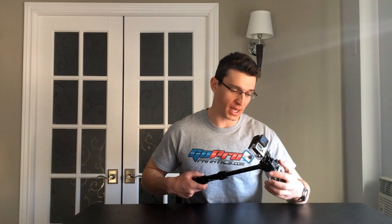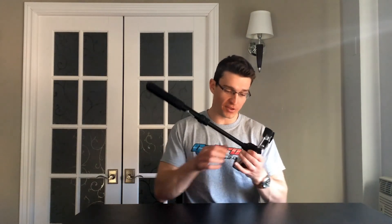Having two GoPros on the end is a pretty cool setup, mainly because you can film the action in front of you with one and get a selfie of yourself with the other. This would be awesome for skiing or snowboarding — for example, if you're following your buddy and recording with one, you can also get yourself cruising through the powder or rocking some turns in the groomers with the selfie GoPro on top.